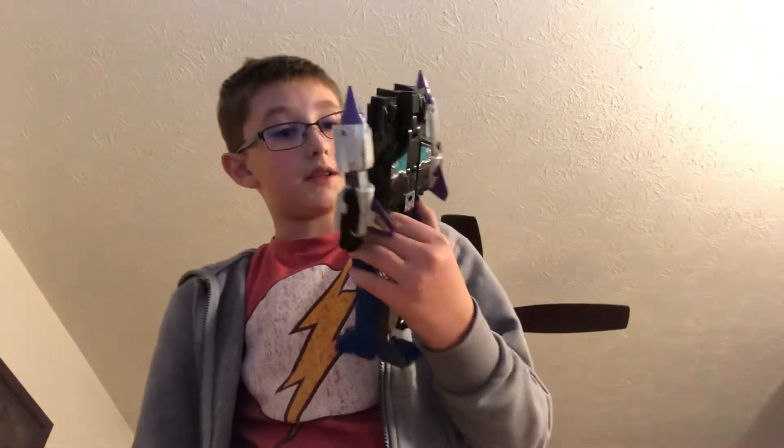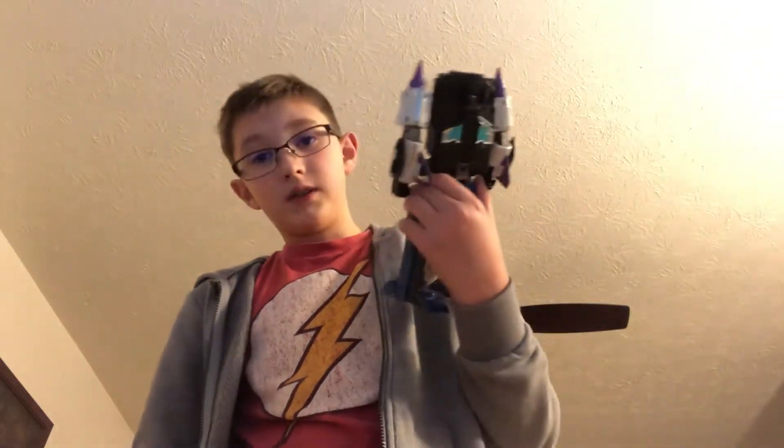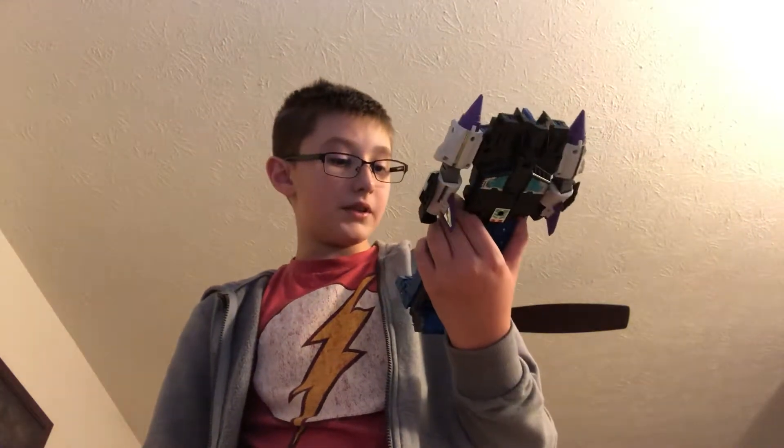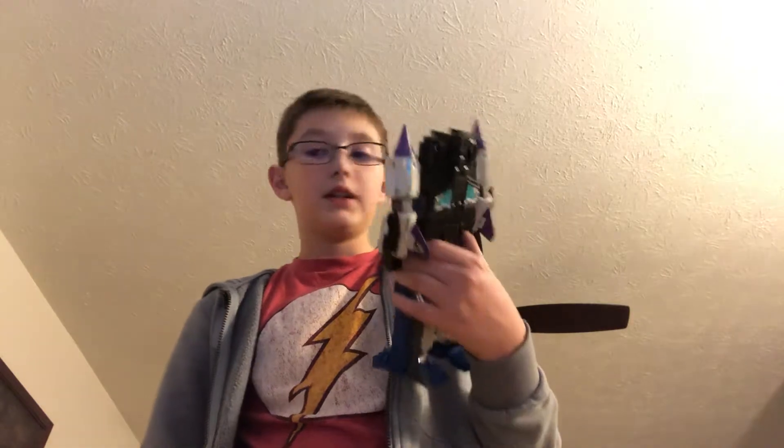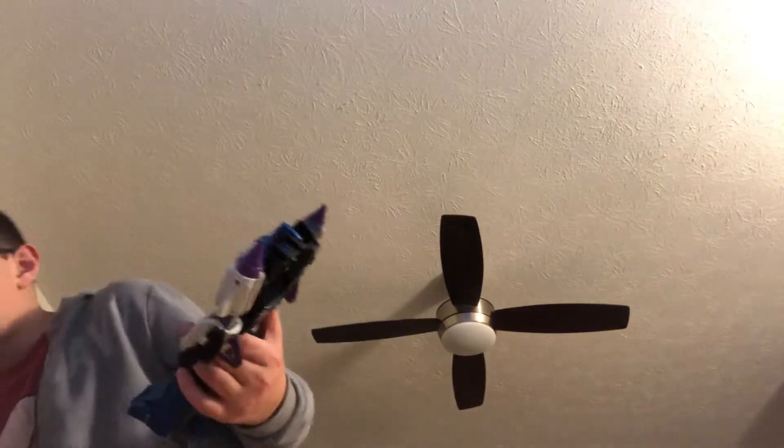Overall I'd say he's pretty cool. I'm gonna transform him in another video to show you guys — just gotta practice a little bit, because he breaks down into four characters... wait, actually he transforms into three different things.